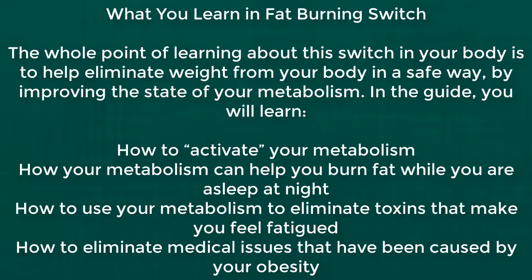The whole point of learning about this switch in your body is to help eliminate weight from your body in a safe way, by improving the state of your metabolism. In the guide, you will learn how to activate your metabolism, how your metabolism can help you burn fat while you are asleep at night, how to use your metabolism to eliminate toxins that make you feel fatigued, and how to eliminate medical issues that have been caused by your obesity.